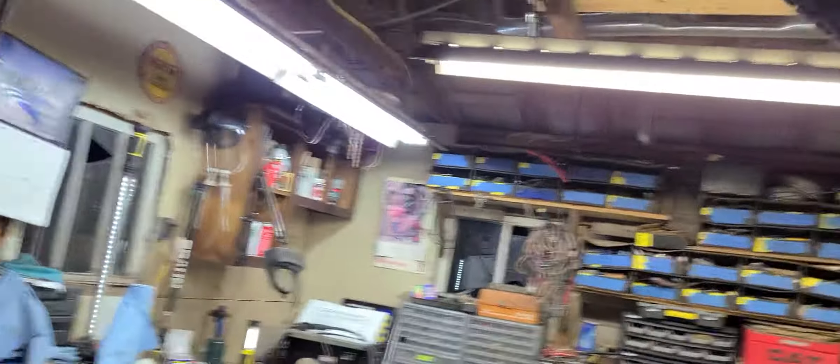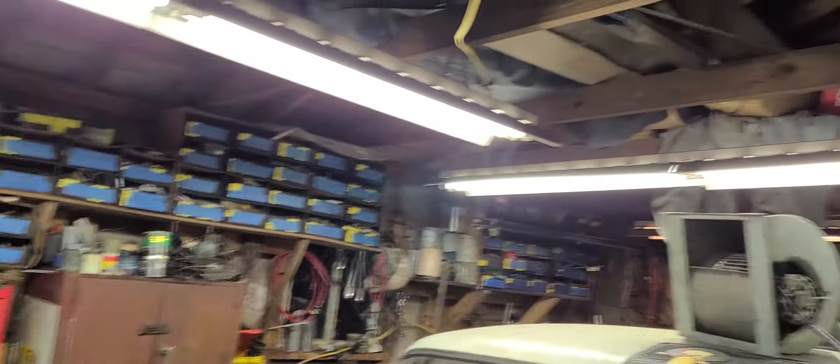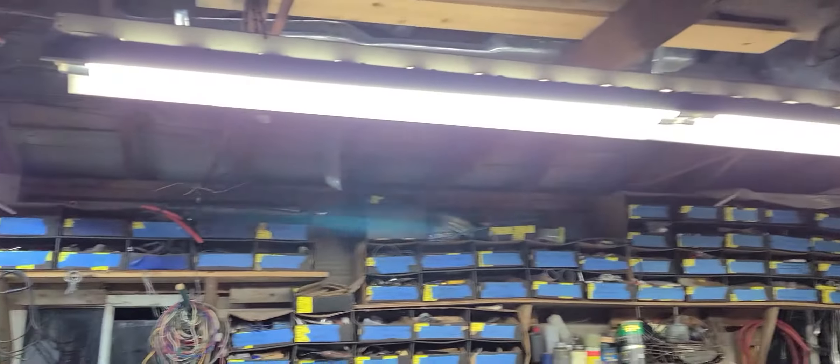Oh, wow. Look at that. That's like an operating room in here now. This is like some spectacular lighting out here. This is incredible.